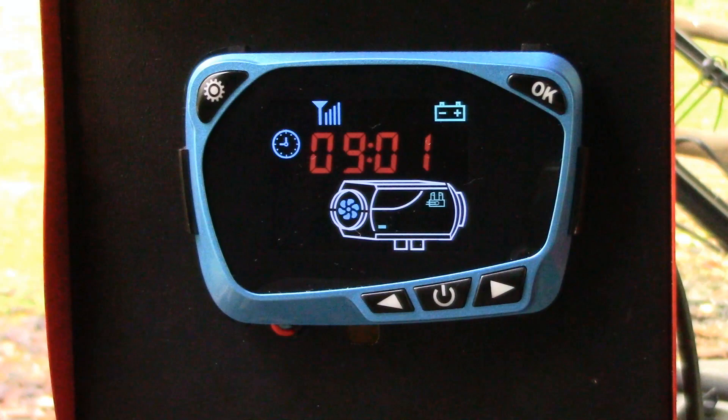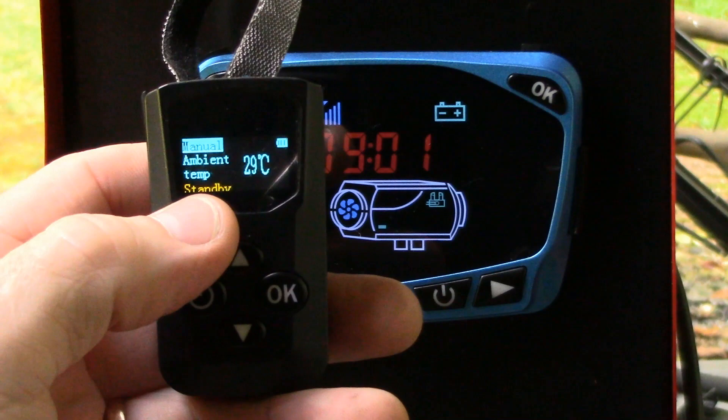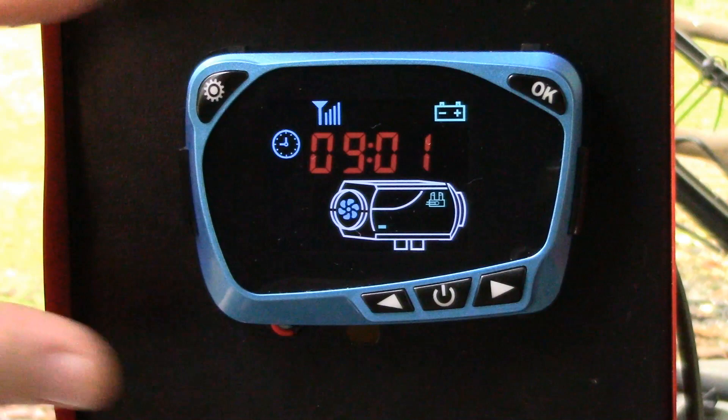I kind of like this controller only because it comes with this cool remote control that has a little screen on it, giving you some useful information right there. Other than that, the controller is pretty much the same as the black controller — it has all the settings, all the parameters, and everything in it, just the same.